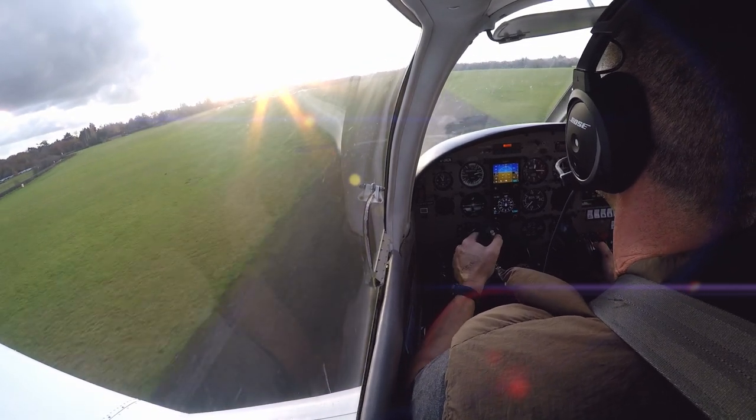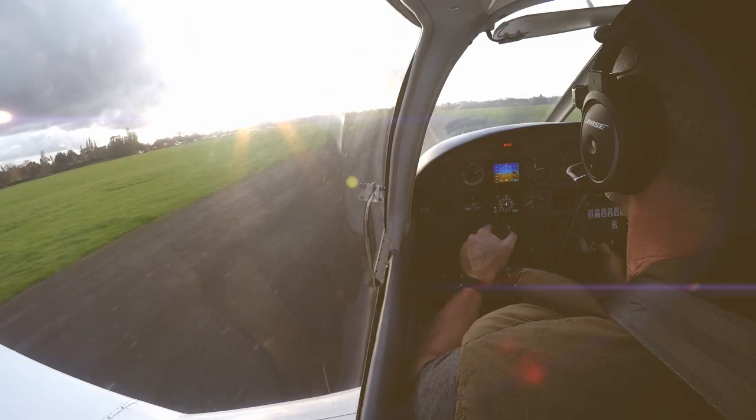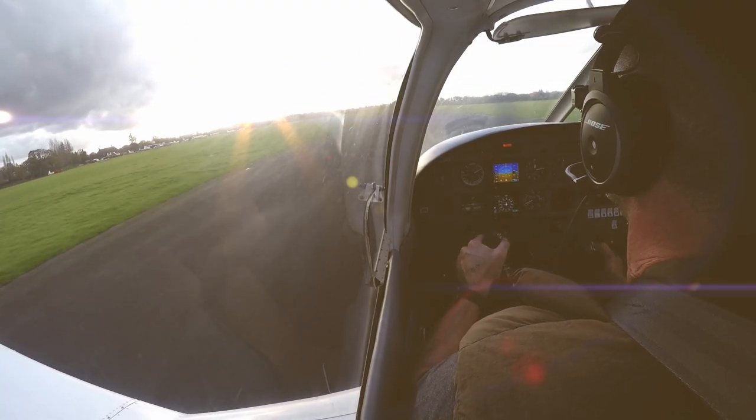Hold it there. Good, good, good, good — here we go, here we go. And... good flare, there we go, beautiful — look at that.